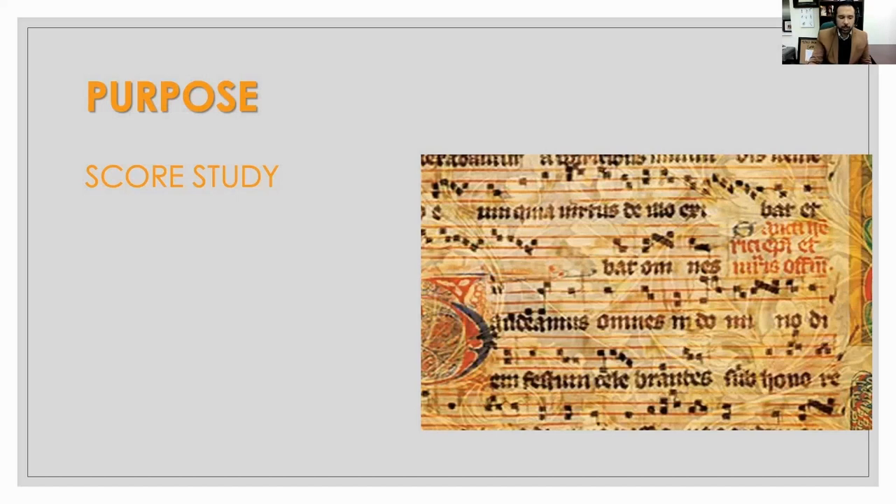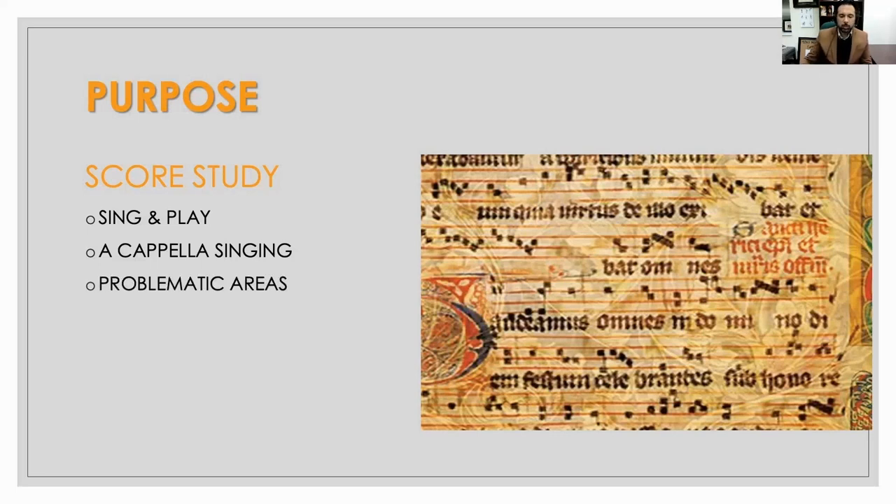Other things we focus on are a cappella singing. Can I jump around from part to part a cappella — not just solfège, but on text, on the foreign language, and stay in tune? Can I sing all the parts a cappella? Do I know the score well enough in that sense? By doing this we identify problematic areas. We can circle them and rehearse them and provide strategies before we ever stand in front of the choir, because we know if I miss a certain spot, there's a good chance my singers will too.